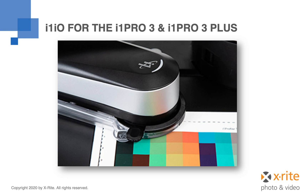It does not matter how the target is placed on the I1IO table. Even if you rotate your target 180 degrees, the system is still able to measure properly.